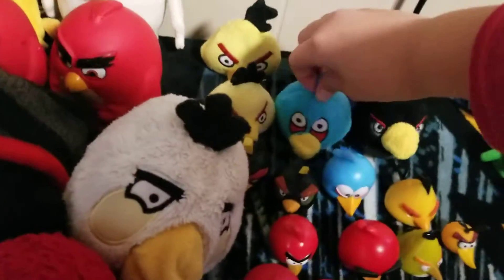This is a finger puppet, not a backpack clip. It's like this one — look, they look the same!